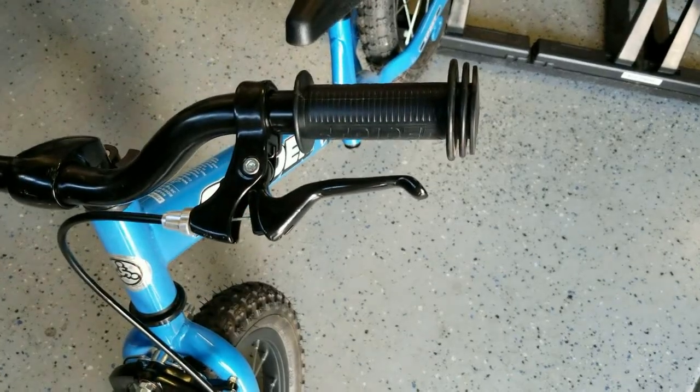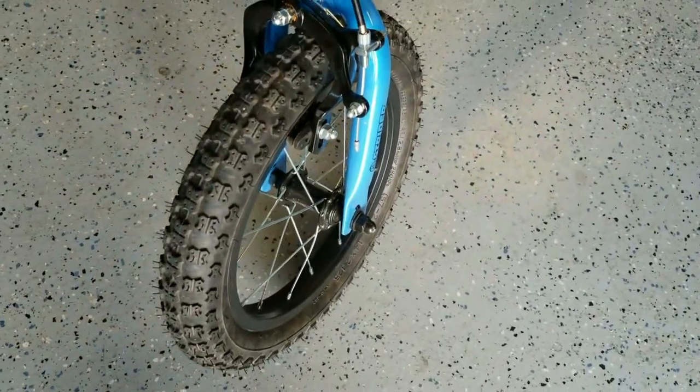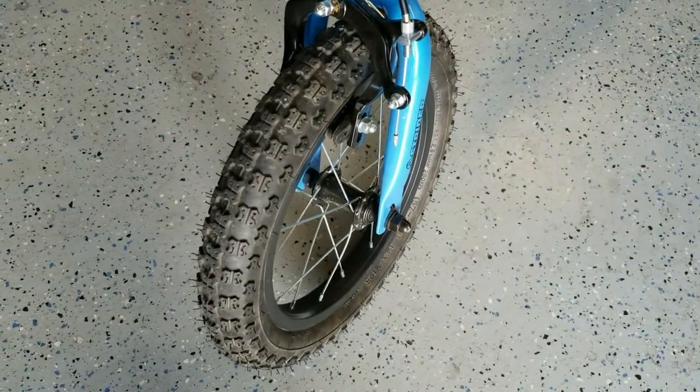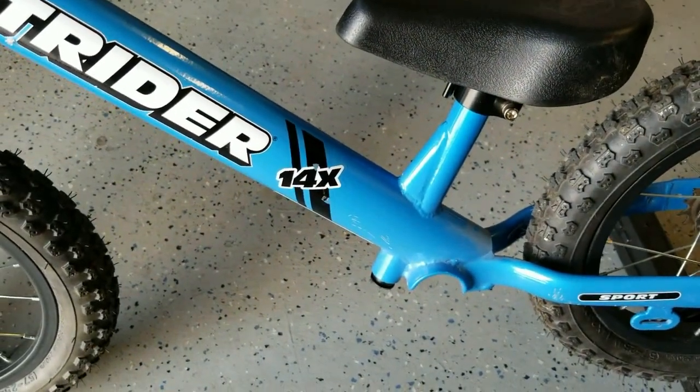The first modification was to add hand brakes for better stopping power. Second, knobby wheels for better bump absorption, traction, and stopping power. And the third was to shorten the exposed seat post so we didn't keep catching it on rocks.